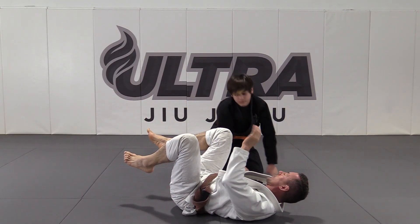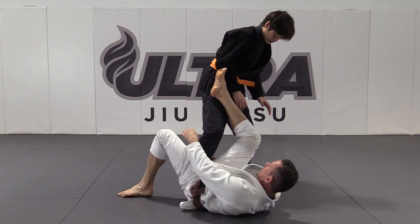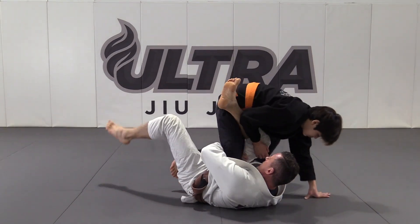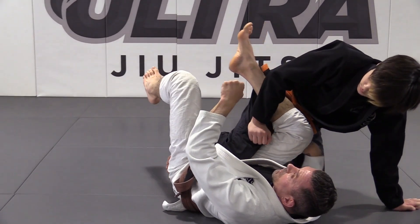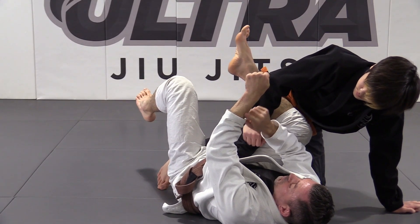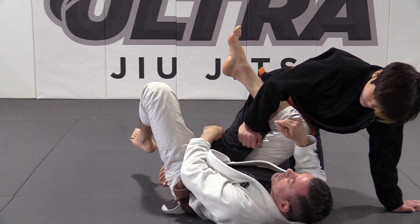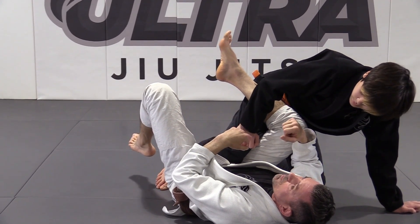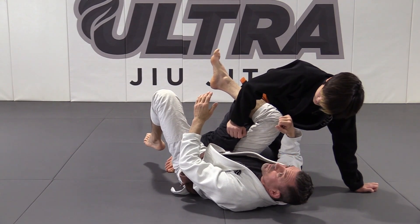If they're not tapping — once you've got your left arm behind their knee and you've hugged your knee — you can make a fist and wiggle your arm around a little bit to get this bony part and some of the muscle and the nerves behind the knee. They'll tap. You just have to be patient with it and find that sweet spot. And that's a calf slicer.